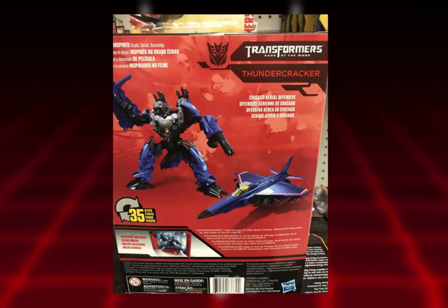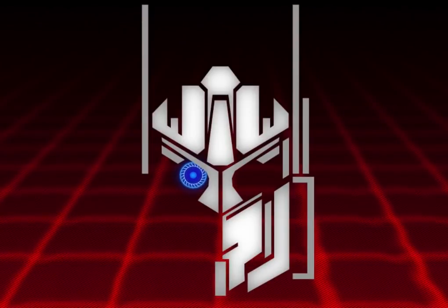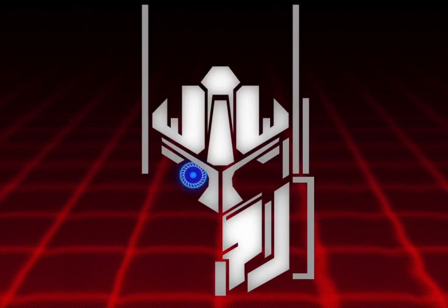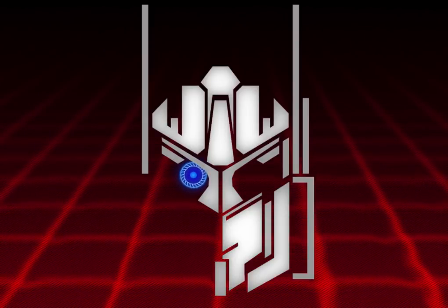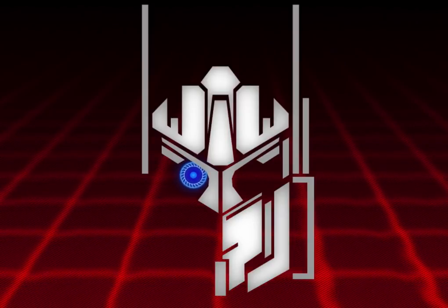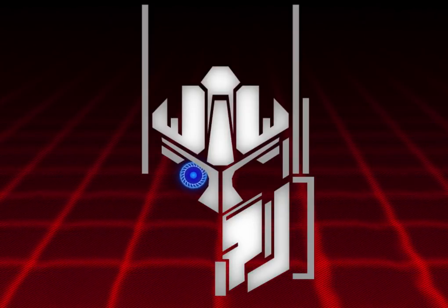This is probably going to be about 40 to 50 dollars, and I'm not sure if I want to pay that price for a Thundercracker. Right now I'm not really liking what we're getting. Anyway, that's pretty much it — thank you guys for watching, please like, comment, share, subscribe, and I'll see you guys next time.